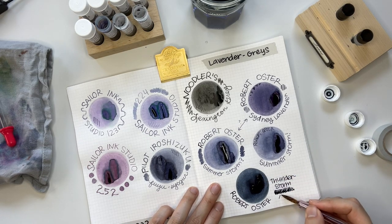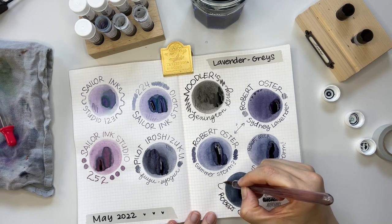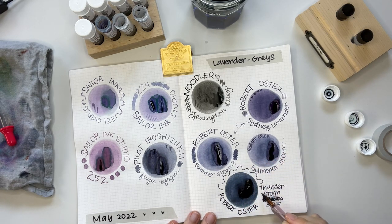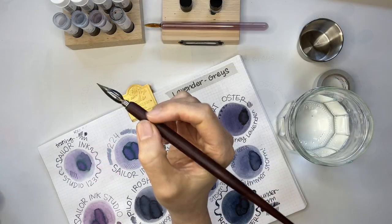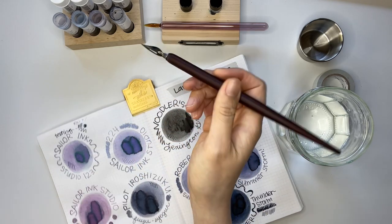I was really excited to do all these swatches side by side because I also wanted to see for myself what colors I might be interested in purchasing a bottle of. I had a hard time deciding which inks were my favorites, so I grabbed my dip pen from my calligraphy box.